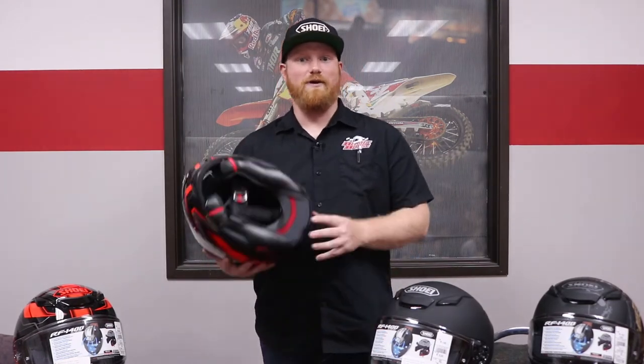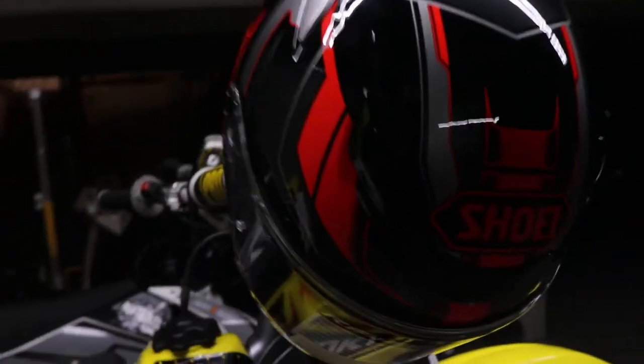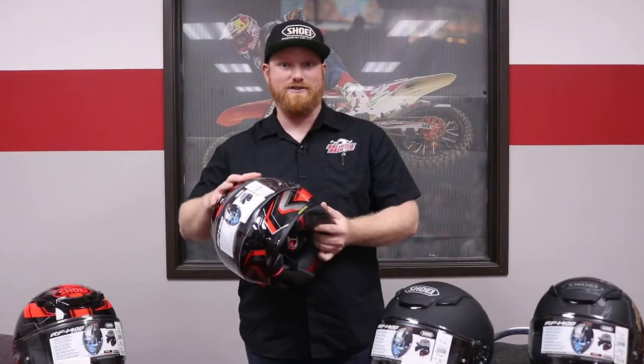The RF-1400 features Shoei's Aim Plus proprietary shell, as well as a multi-density EPS liner for excellent protection in case of an accident. In an impact, the fibers reduce energy by cracking throughout the entire shell, and the EPS liner will allow your head to slow down before stopping immediately, reducing the likelihood of a concussion.